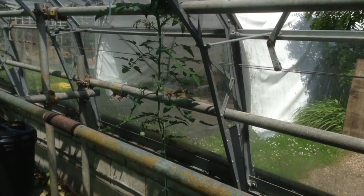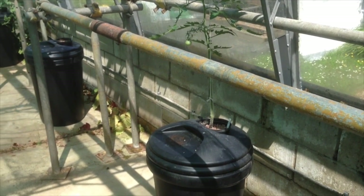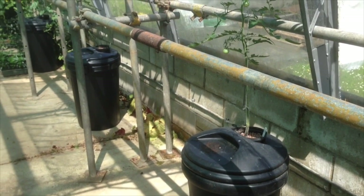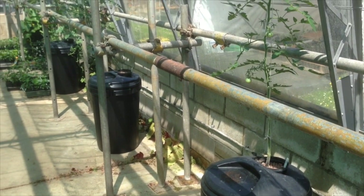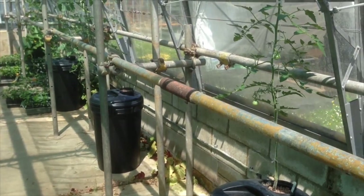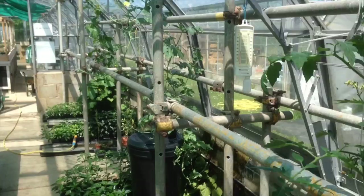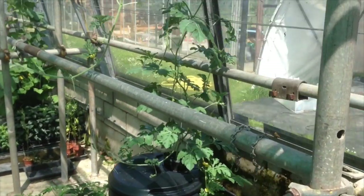We planted four melons in the suspended pot deepwater hydroponics and put them into the dustbins. Unfortunately two of them didn't seem to take too well, so they've now got tomatoes in there and they seem to be doing quite well. But let's take a look at the remaining two melons and see how well they're doing.